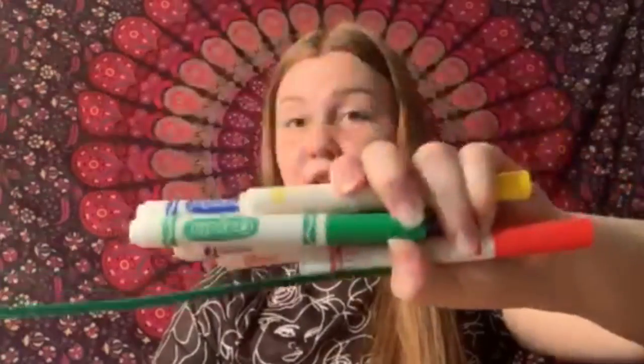What you'll need is some coffee filters, a Ziploc bag, scissors, pipe cleaners, washable markers, and a spray bottle.